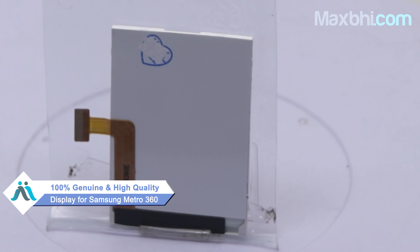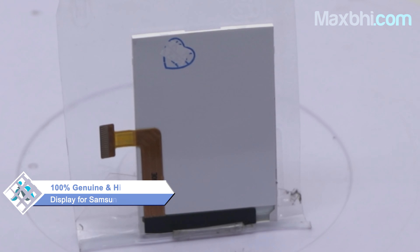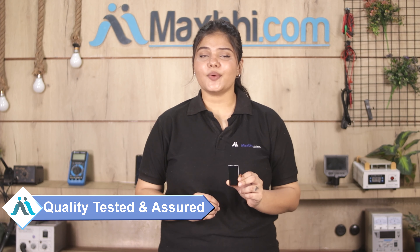Yes friends, you can use our website MaxBee.com to order a new display for your Samsung Metro 360. This display is a 100% genuine quality product which works similar to your original and provides a perfect fit for the Samsung Metro 360.